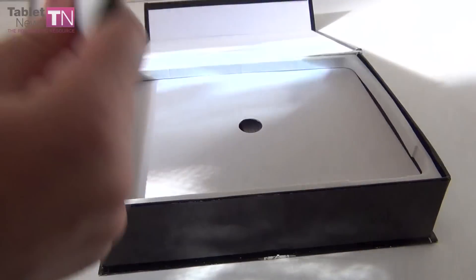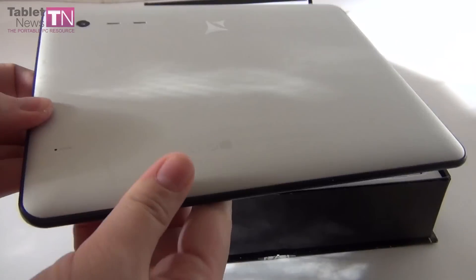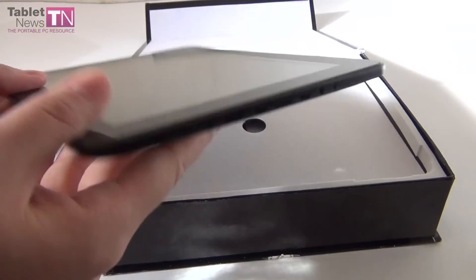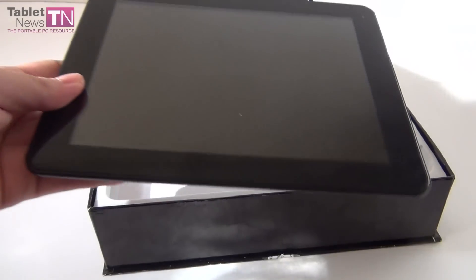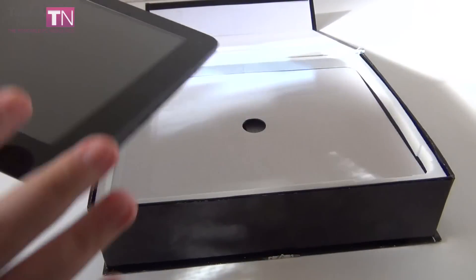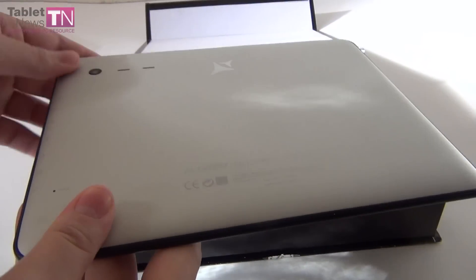As you can see, it's the same tablet — a twin tablet — with the same back and pretty much the same specifications, except for a minor difference. The same design. This model is sold in Romania, and the price is around 220 euros. It looks just like the Jarvik tablet.